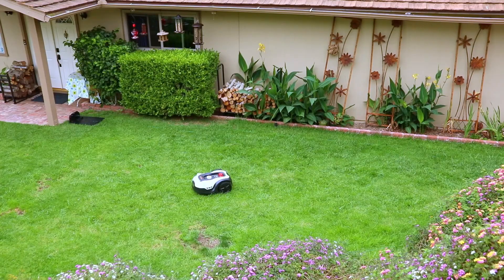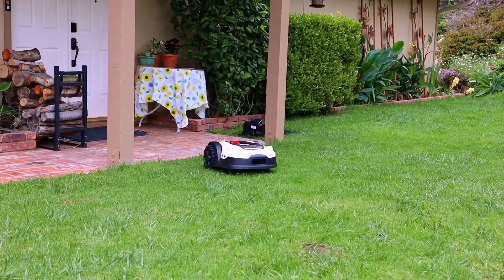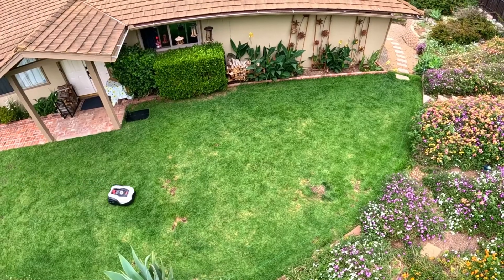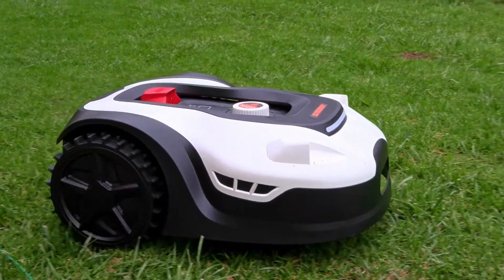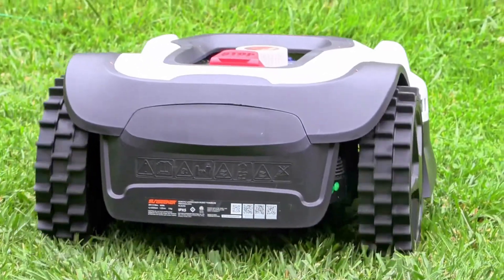Now this is a flat lawn, but it also could climb up to a 20-degree incline or angle and seamlessly mow uneven terrain. That's because the wheels are anti-slip — it's made for that.